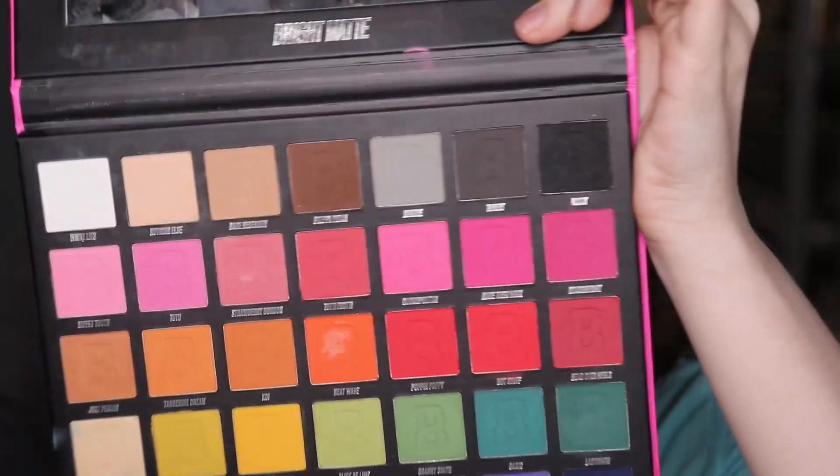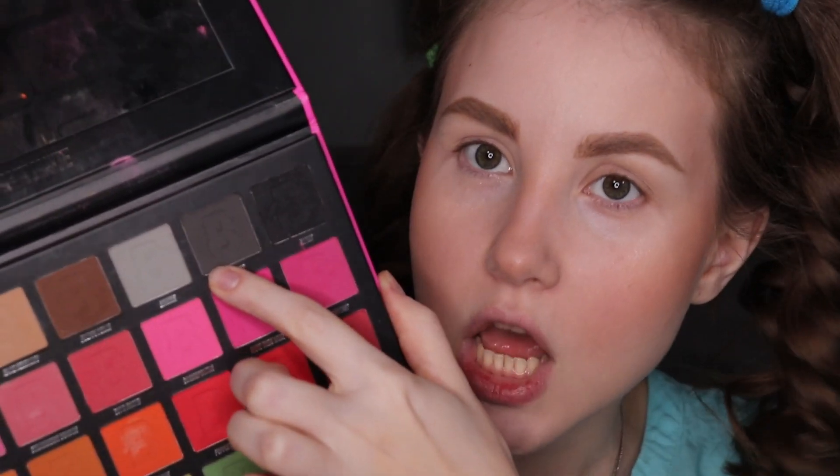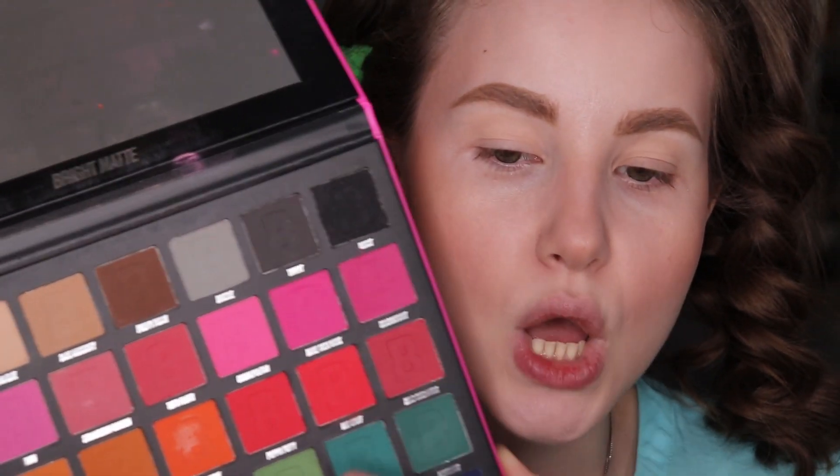Welcome to my channel, my name is Vasca Olga. Today we're going to be talking about eyeshadows — this is going to be like part two. If you're interested in how to blend out some eyeshadows that you applied too high to your crease, then please stay tuned and let's get started.